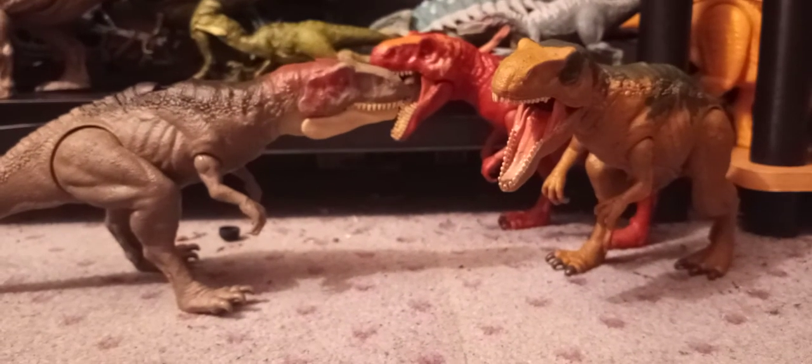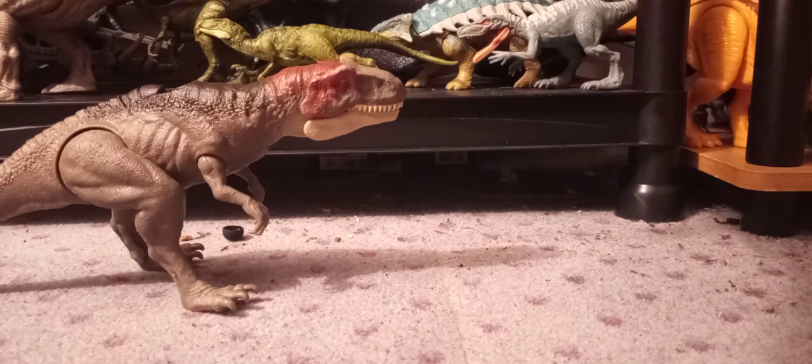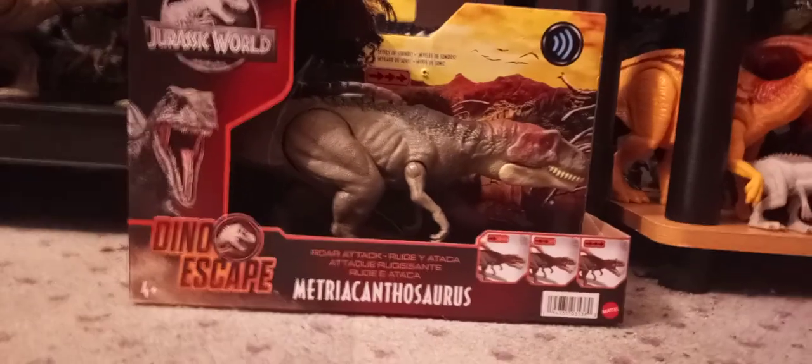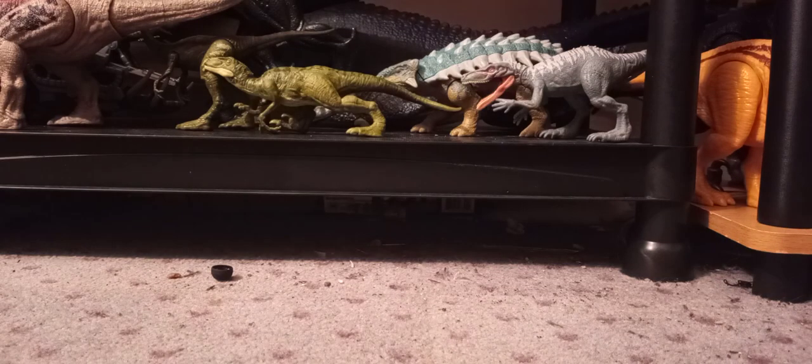Here's the Metriacanthosaurus with its other two brothers or sisters — whatever. This is the Dino Escape Metriacanthosaurus. I'm going to pop the tail off real quick, just to get something for a thumbnail. Alright guys, that is the thumbnail for the video. In the background you can see my Dino Escape shelf, which I'll show you the whole shelf in full, like in November or something. That's all for this video — I hope y'all enjoyed. Have a great day, and I hope y'all find it. Peace.